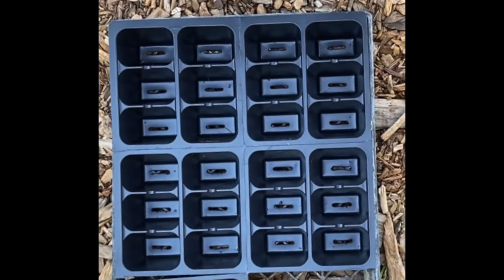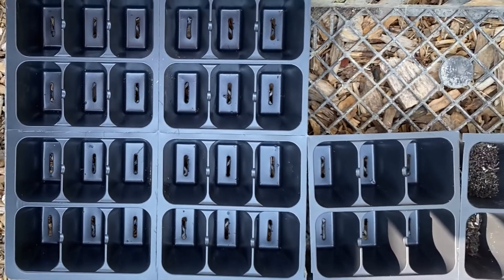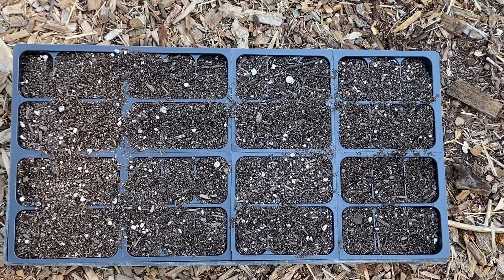Once you are done making the labels for the seeds, the next step is starting to plant the seed. First arrange the six-packs into a flat. Fill each of the six-packs with enough soil to be four-fifths full.